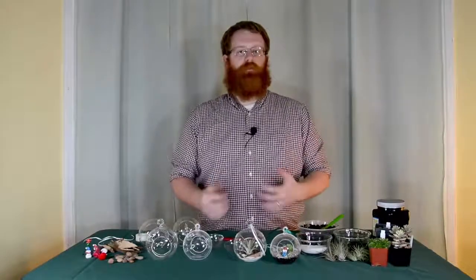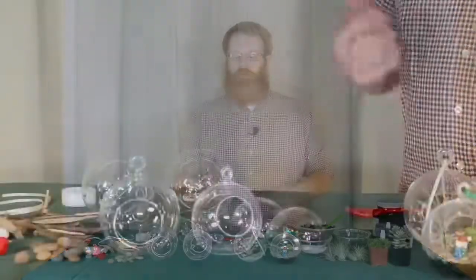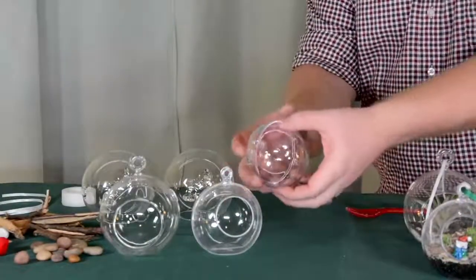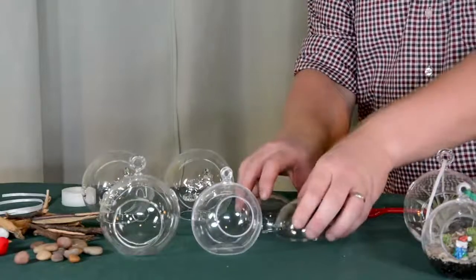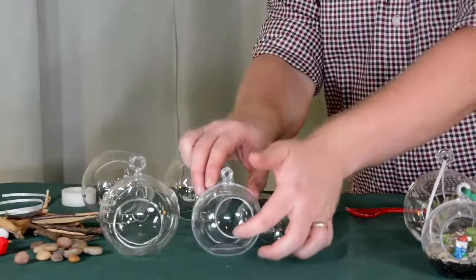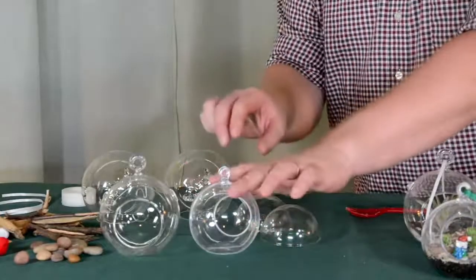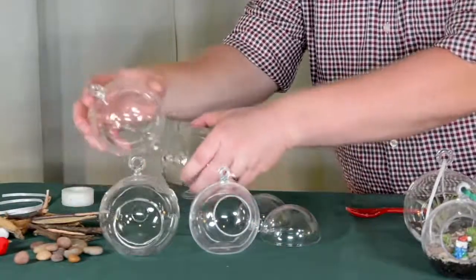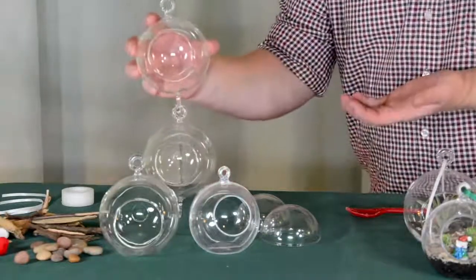To make a terrarium ornament, there's a few basic supplies you're going to need. Obviously, you'll need some sort of ornament. You can use plastic ornaments like this that can be snapped together, kind of like a clamshell. They also make ornaments that are specifically made for creating terrariums, and you can see they have these large holes in them. They come in plastic as well as glass, and there are also some of these terrarium ornaments that can be hooked together to create a chain.